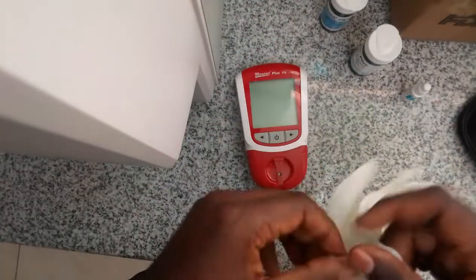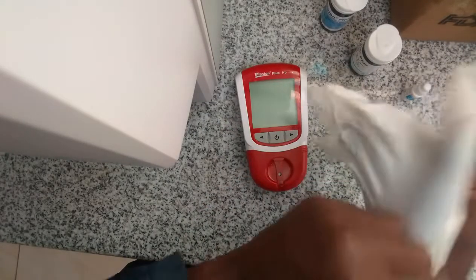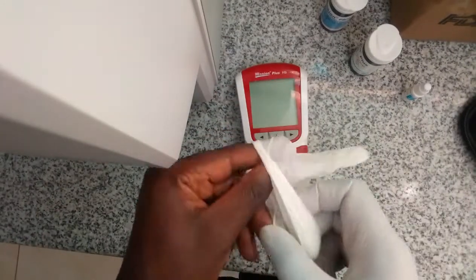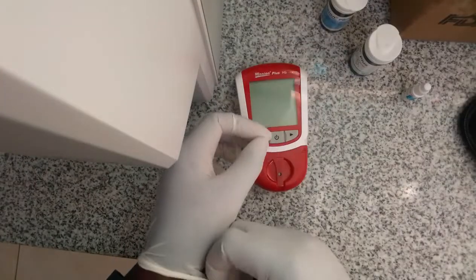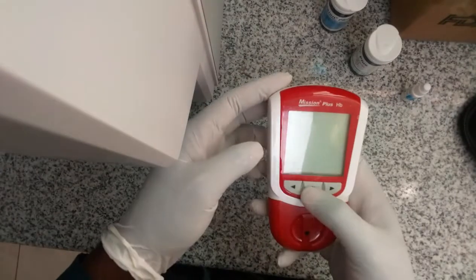You have to wear your gloves so that you can ensure that you are safe as you handle every laboratory reagent and sample. You have to treat them as potentially infectious. Confirm whether the batteries are okay.